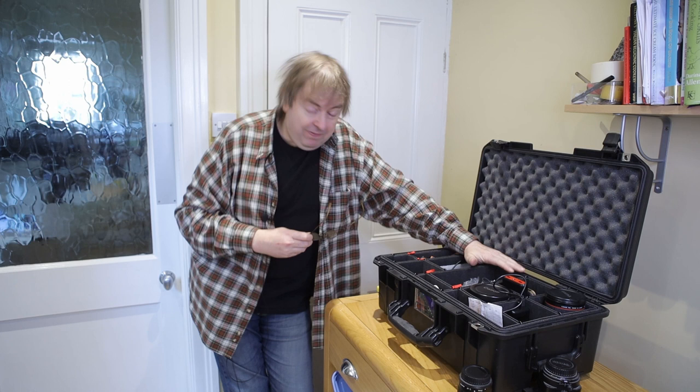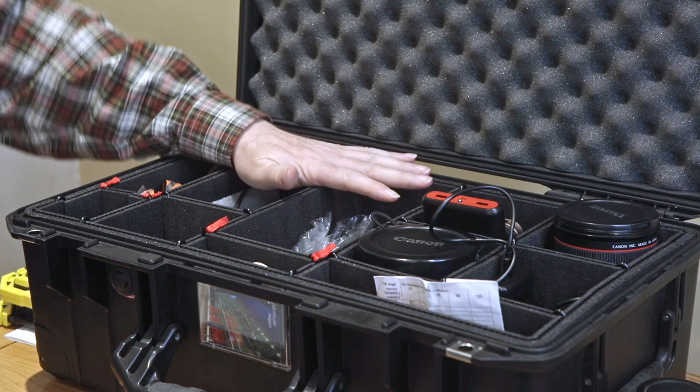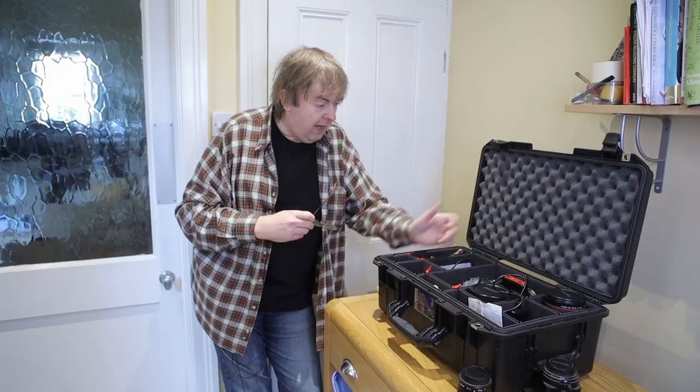First of all, this is a Peli case — Peli 1535 Air case if I remember rightly. You can redefine the inside of it. You can move these gaps and these dividers about quite easily. The little tabs that pull up, you can shunt things around.